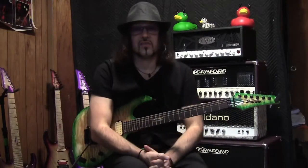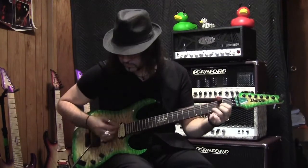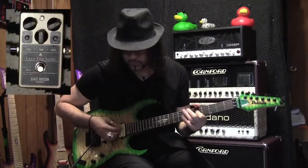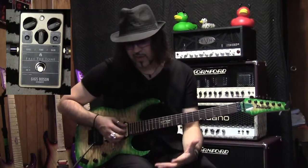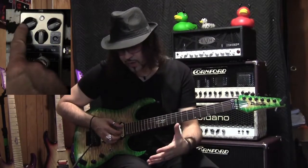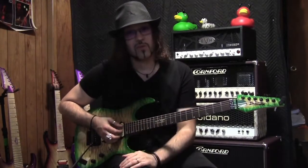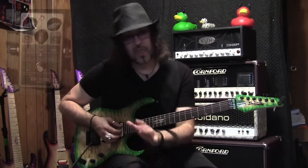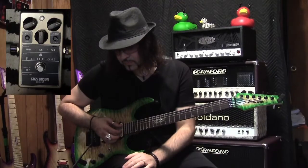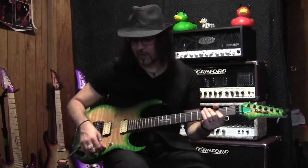Now we're going to talk about the Giggs Boson overdrive on a clean sound — totally clean. Here's what it sounds like without it in the signal. These are similar settings to what I had on the dirty sound: level is at around one o'clock, gain is at one o'clock, tone is right at noon. The impedance knob is at one meg, which is normal, and the gain button is pushed out for right now.